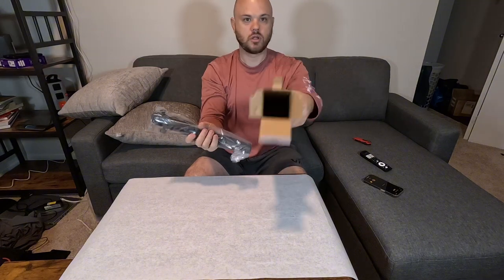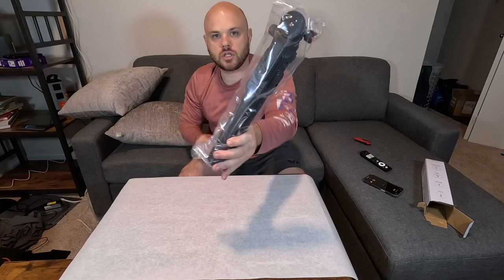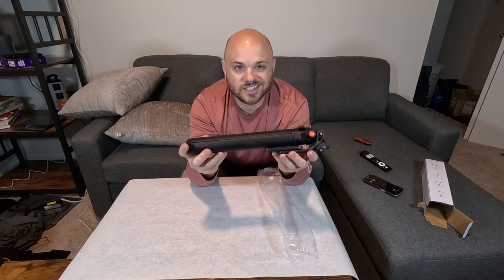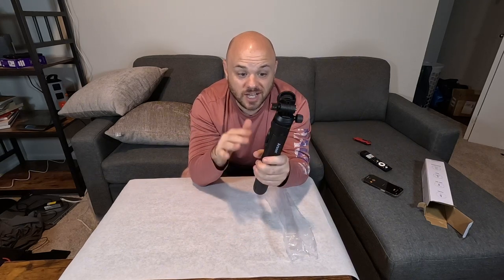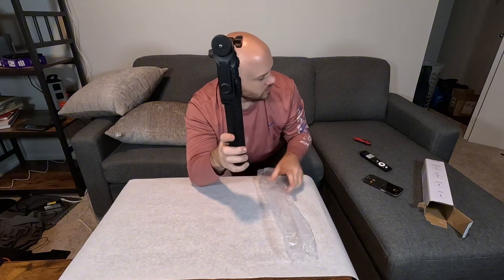Nothing else in the box, so that's nice. It looks like we have the tripod itself here. I will say right away, this thing is pretty robust. This is not a small kind of selfie stick — I know that this is kind of what they're advertising it as, a selfie stick and tripod.